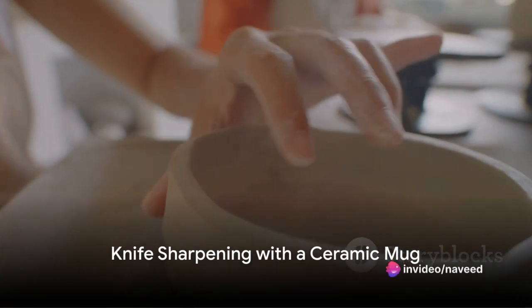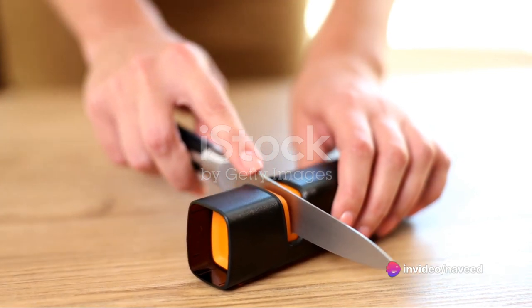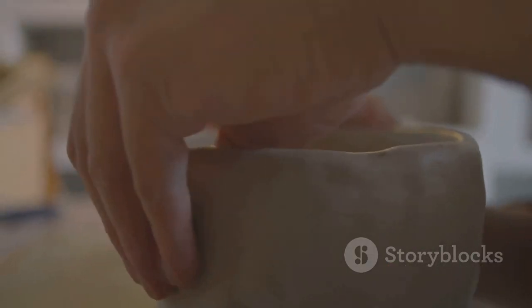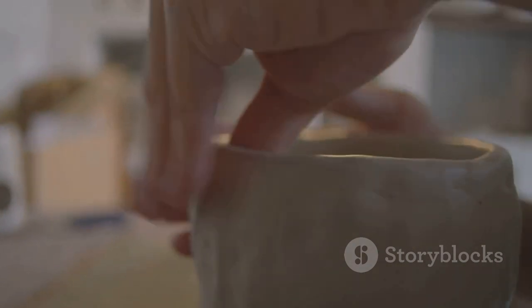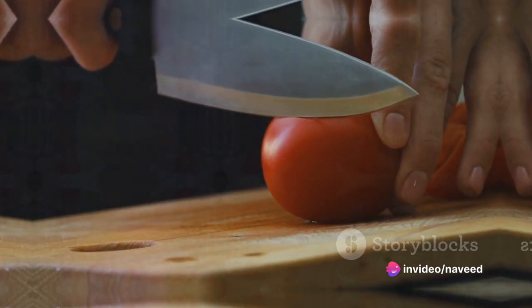You know that old ceramic mug you have lying around? It's not just for coffee. The unglazed bottom of the mug is a great tool for sharpening your knives. Just rub the edge of the knife against the rough surface in a sweeping motion, from the handle to the tip. Repeat this a few times and voila, your knife is sharp and ready to slice.